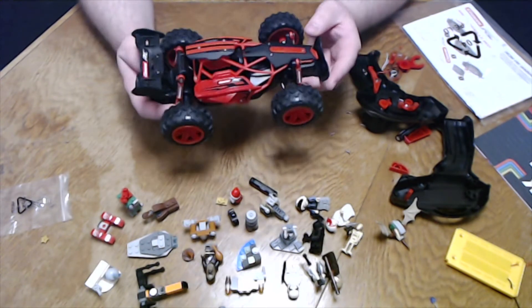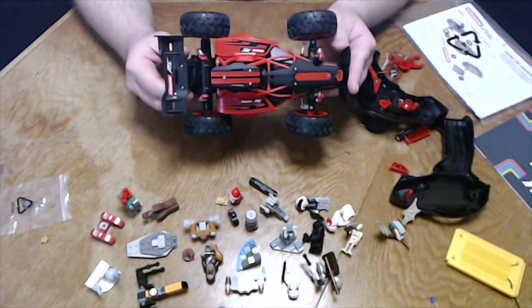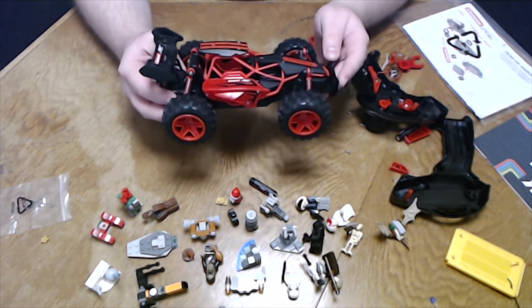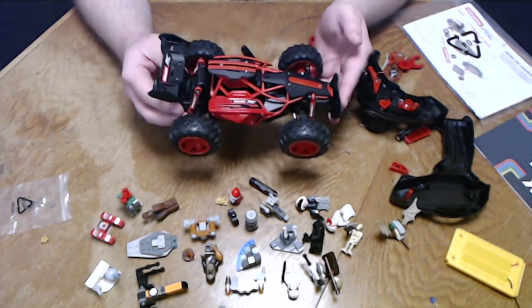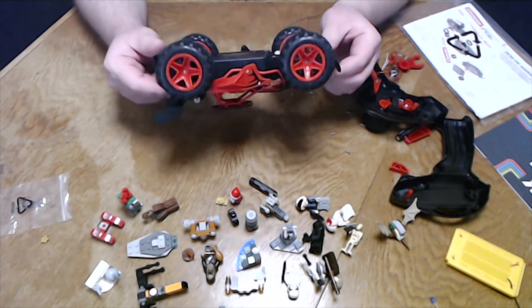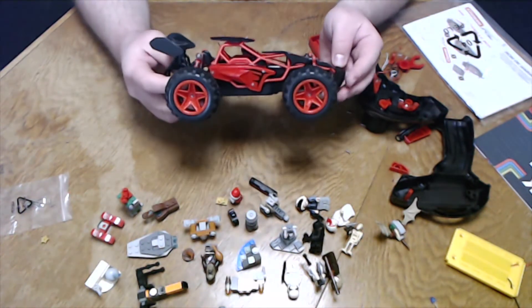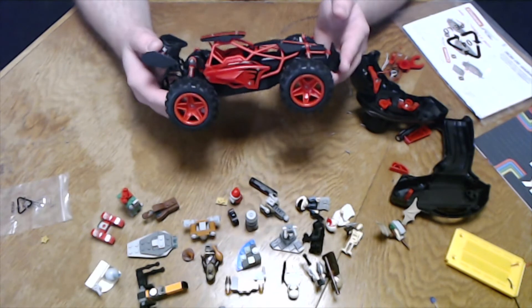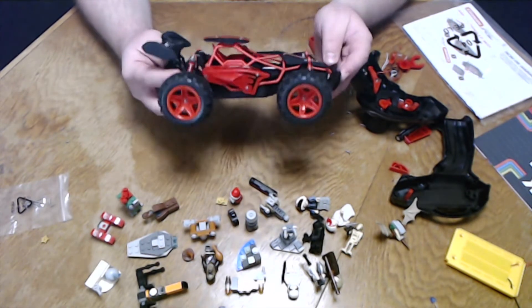This whole box cost me 50 euros. I think if this had worked, something around 20 euros would have been a fair price for something like this. It's a China product, let's not kid ourselves. But from the car itself, I'm quite pleased in many ways.